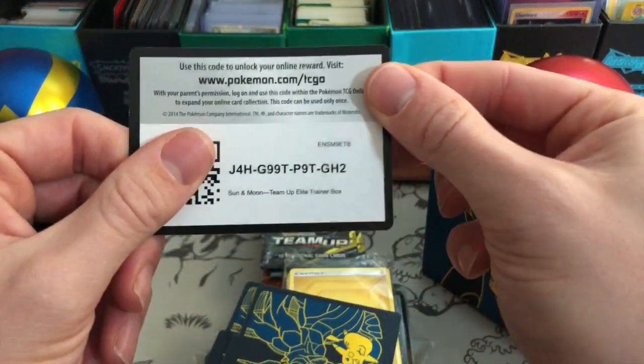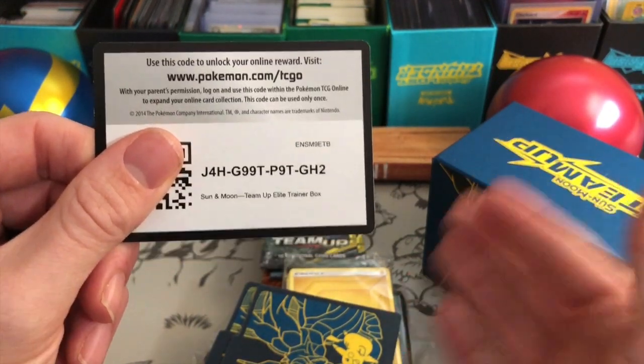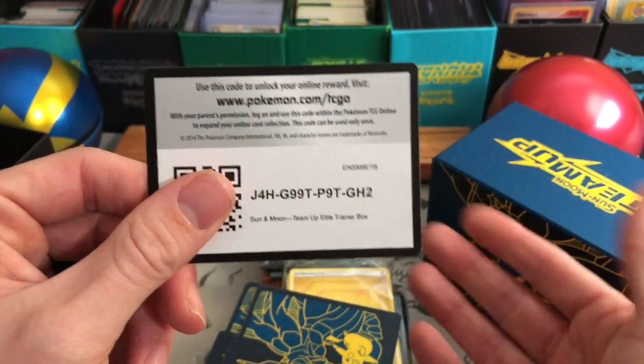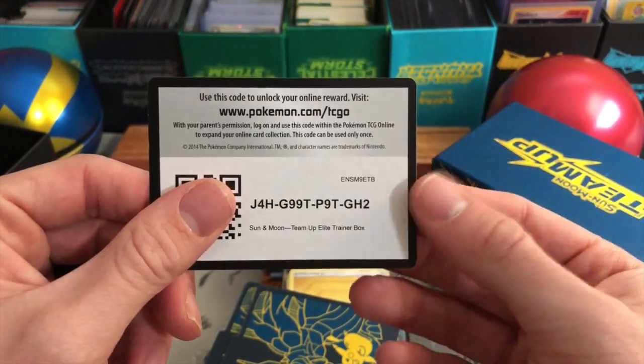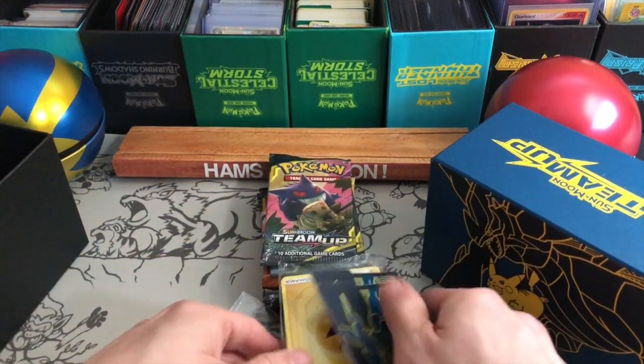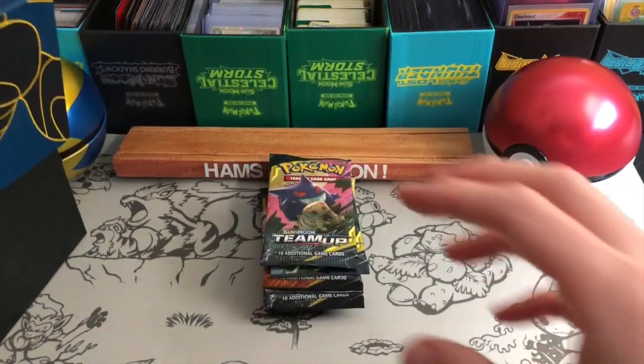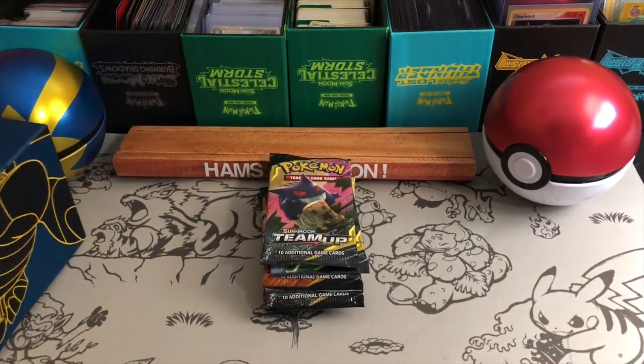And here's the code — go ahead and enjoy that. That will get you the sleeves, the dice, etc., and the GX counter for the online game. So I'm going to go ahead and put these things back in there, close the box. The box looks great — super pumped for the box.